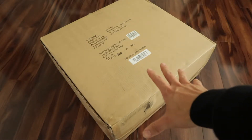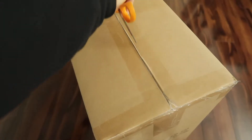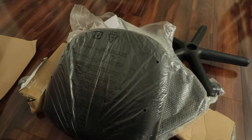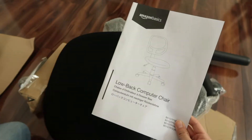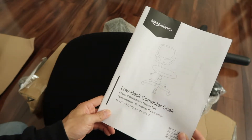I'm going to unbox the Amazon Basics low back computer chair. Some assembly required. Amazon Basics low back computer chair.